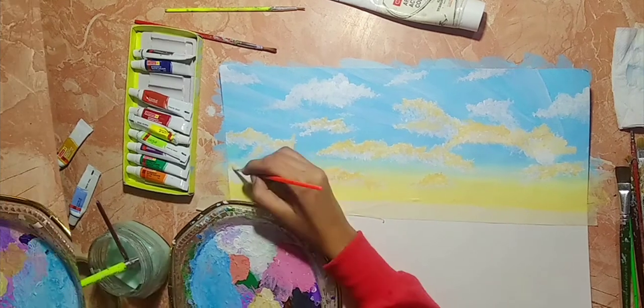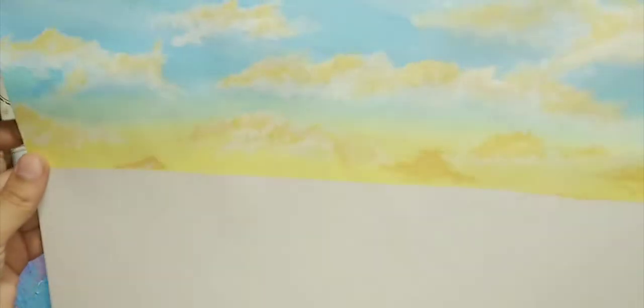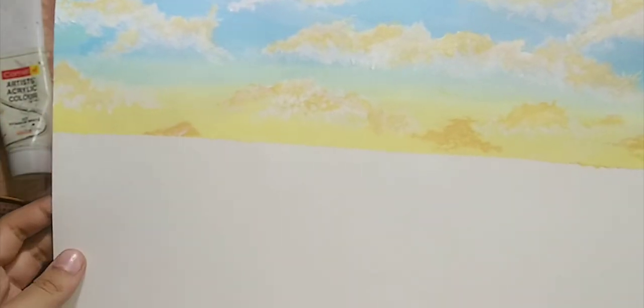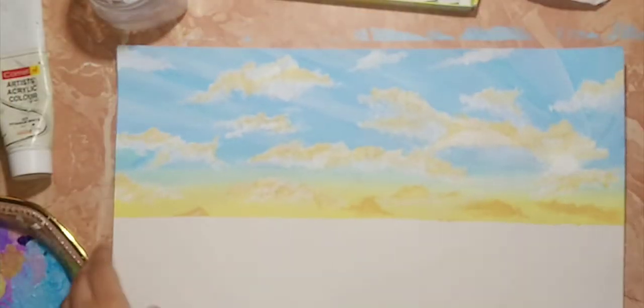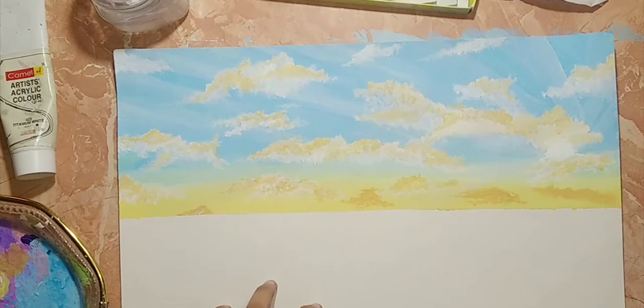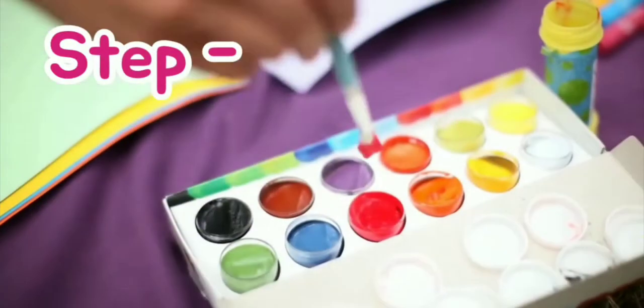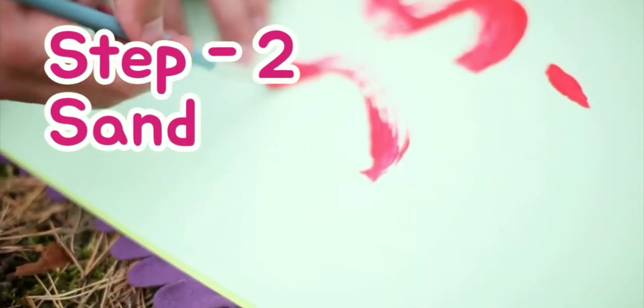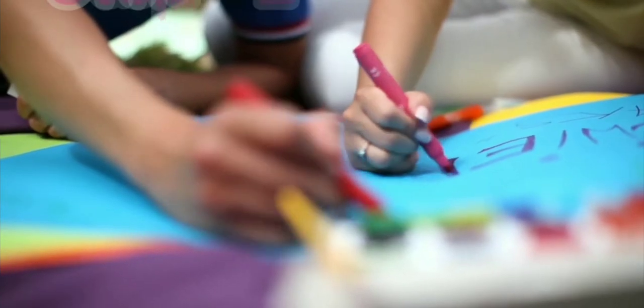As you can see, I have completed the sky. I have not applied the highlights all over the clouds — it's just on a few areas, so make sure that you do the same. Step 2 is sand, and the colors needed are already written on screen.